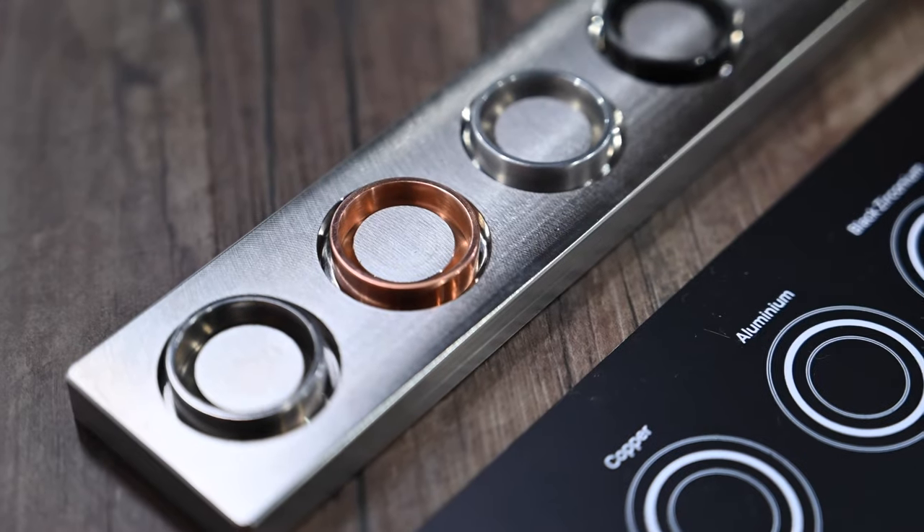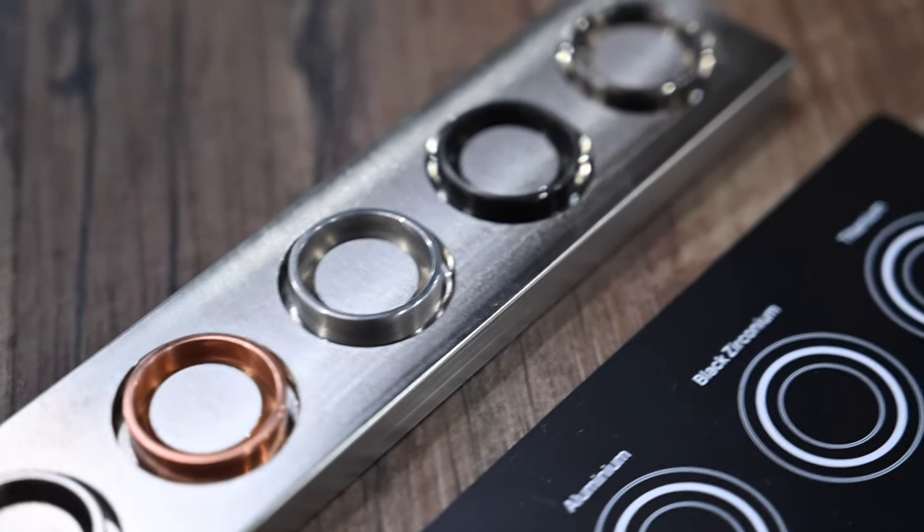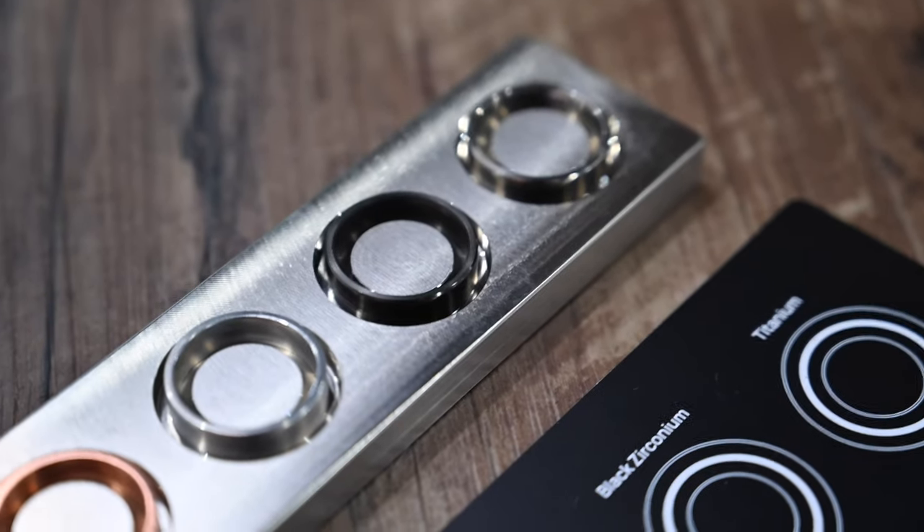Because these rings are forged out of a single billet of metal, there are no weak points compared to standard rings. When other rings are forged together, they have weld points which can be points of failure — that welding can come off. These are just one simple, whole piece of metal.